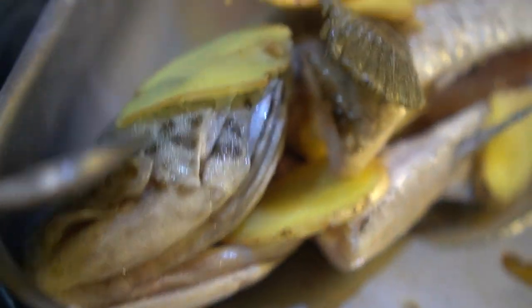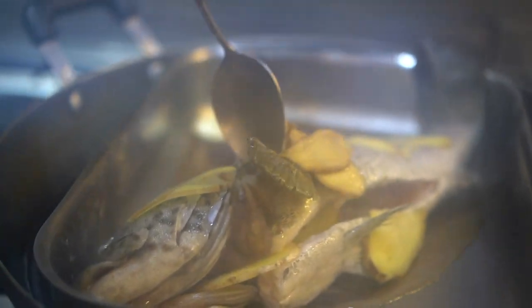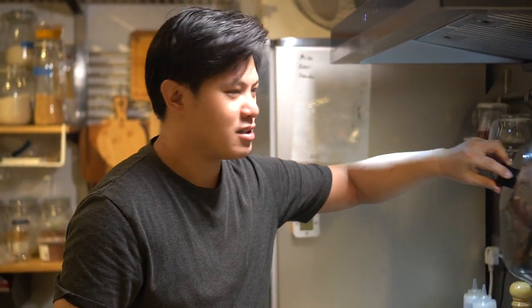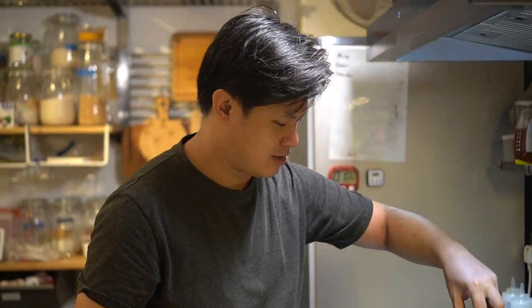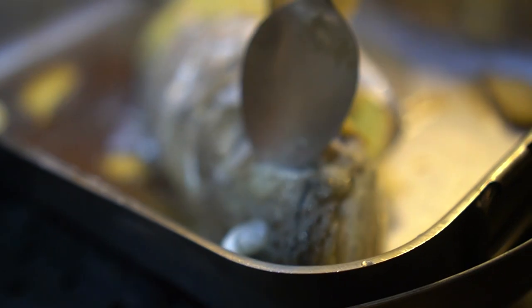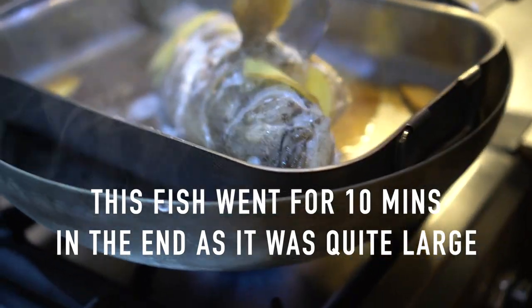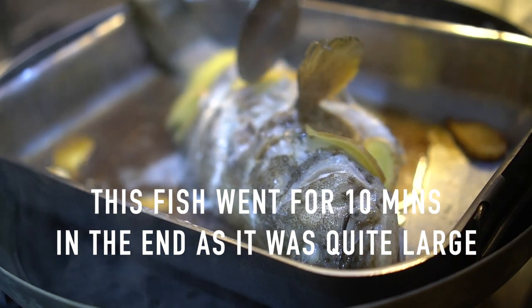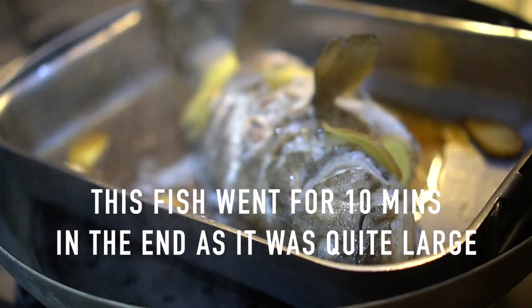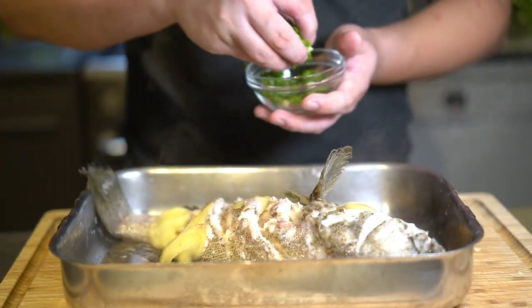Checking now — the eyes haven't really popped yet, and I can't get through the thickest part of the meat with my spoon, so we're going for another minute. Let's check again — the fish has popped nicely now and the meat is soft. Yeah, I think that's good — it's got a nice bit of skin too.